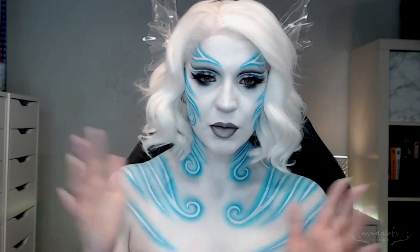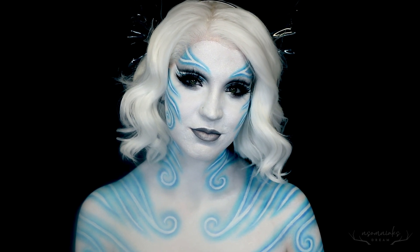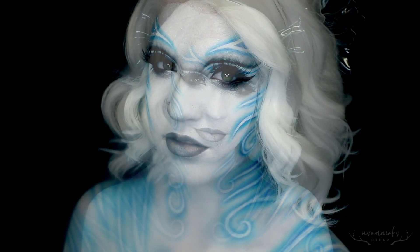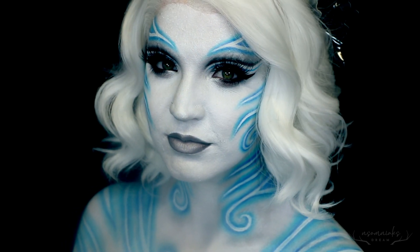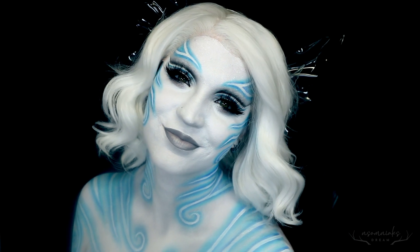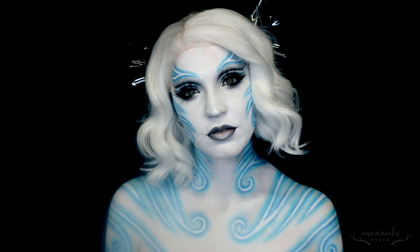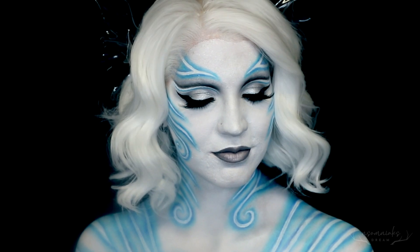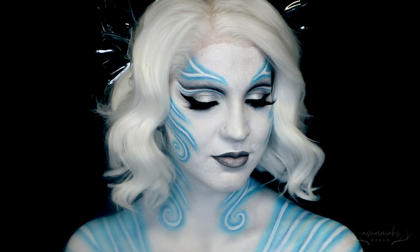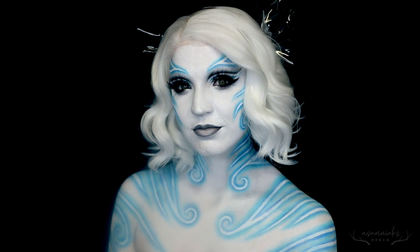I hope you guys enjoyed my interpretation of trying to bring an air elemental and mermaid combination to life. I wanted to give that feel of the mythological roots as well as being true to the simple elegance of the air and wind elements. Hopefully it reads well and you guys enjoyed this one. The last elemental will be up next week — we'll be completing water. I hope you guys have been enjoying this series. Thank you so much for watching, and I will see you next video. Bye guys!